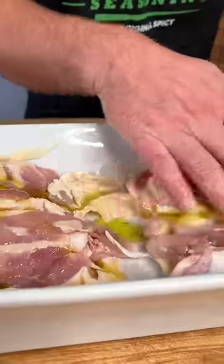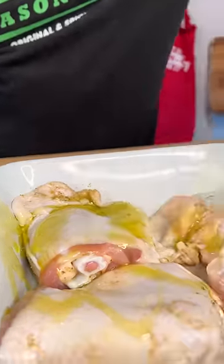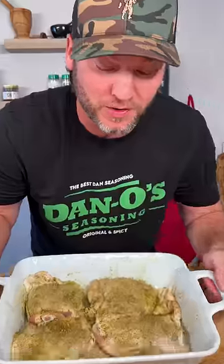Olive oil, rub it around. You can see that's all we got left in the bottle — it's gonna be plenty. Sprinkle generously, turn them over. More olive oil, rub it around. Now we season the other side. You can see we still got a lot. We're going to the oven, 350 degrees for one and a half hours.